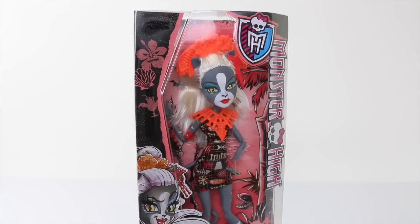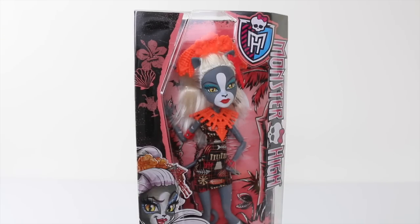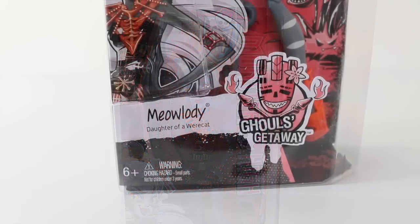The box she comes in is pretty standard to the other ones in the line, and we have a hibiscus flower, a seashell, and a drink. On the right we have the usual Monster High logo, and going down the right-hand side it says Monster High. At the bottom of the box it says Meowlody, Daughter of a Were-cat, and to the right of that we have the Ghouls Getaway logo. Due to small parts, she's also been recommended for ages 6 and up.